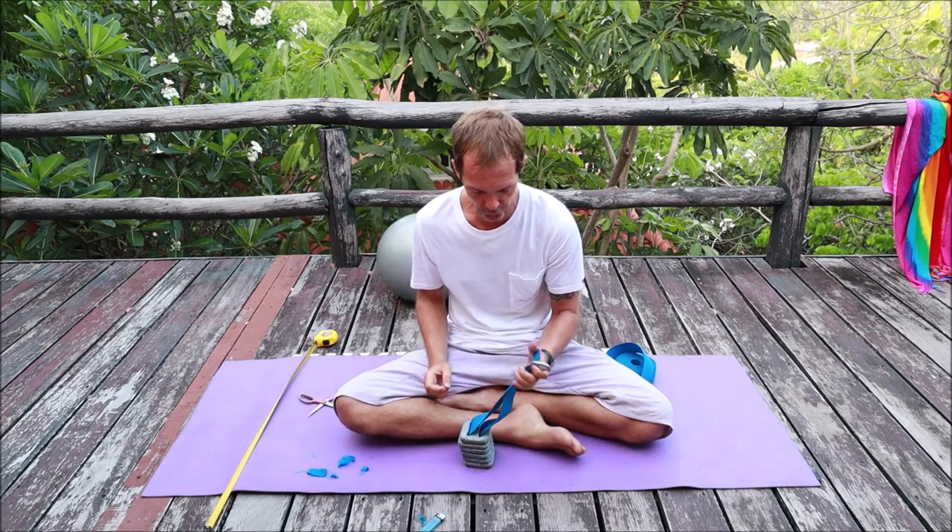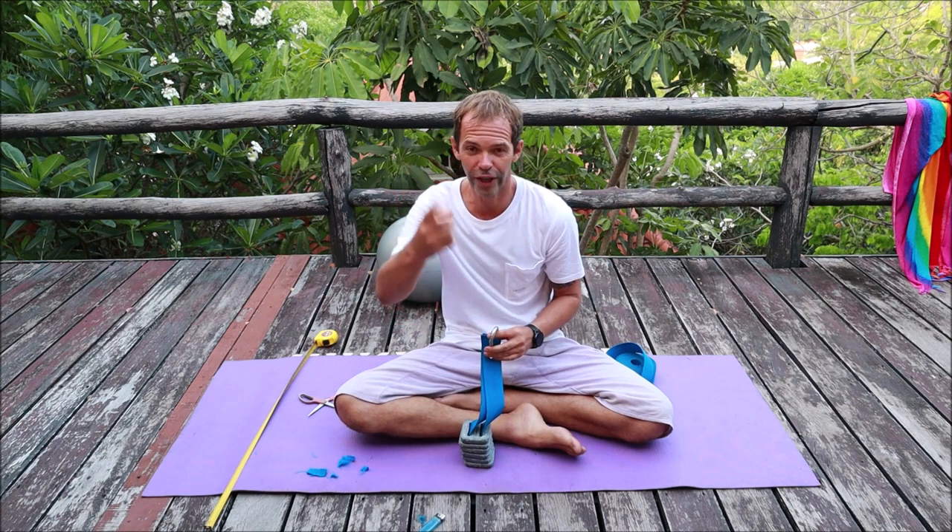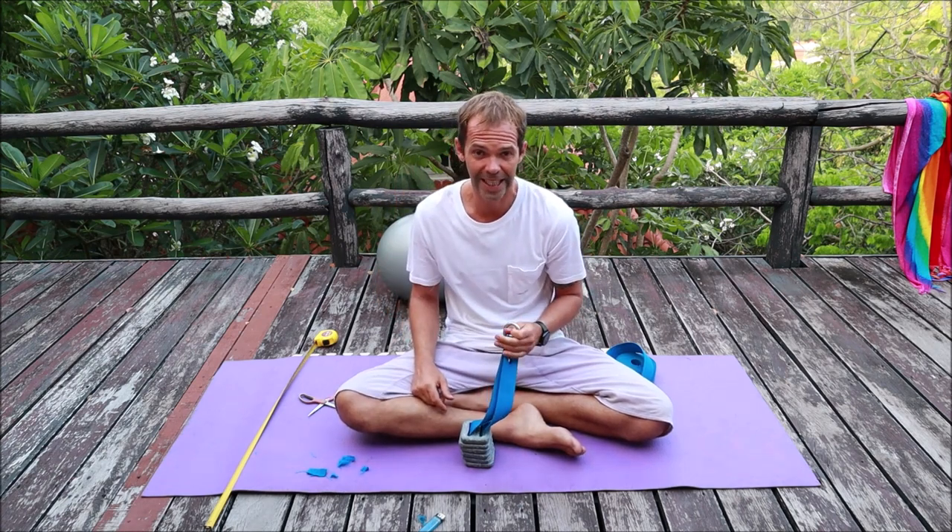Okay guys, this is how to make your own bottom weight. If you have your own buoy and you're training, don't forget — we train only with a buddy, never alone. Hopefully the video was useful. If it was, don't forget to subscribe to my channel and click the like button — it's going to help me a lot to grow my channel. I will see you next time.